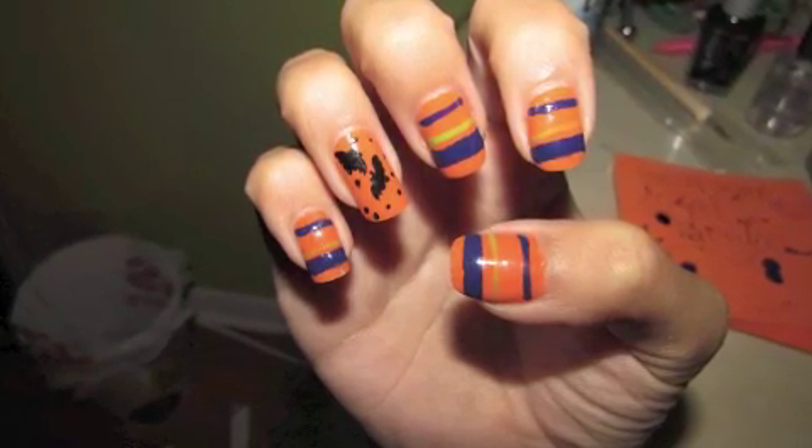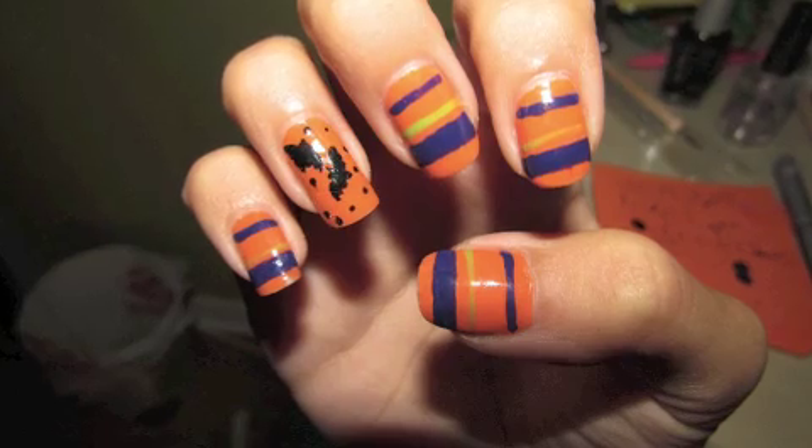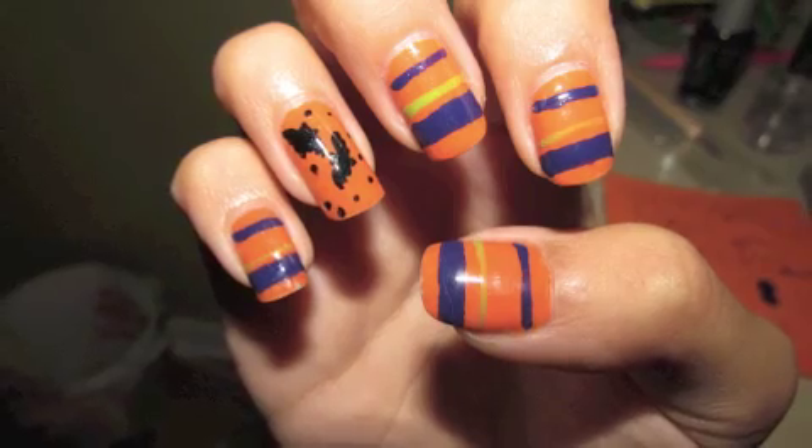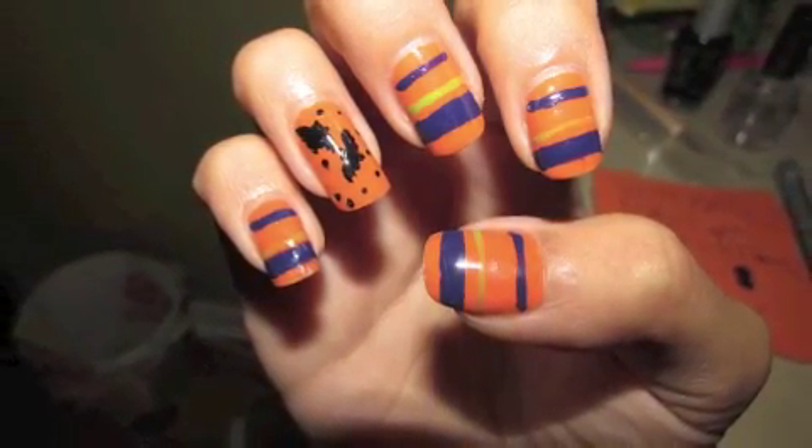Finally, apply a top coat and that's it. Thank you for watching. If you like this video, subscribe for more upcoming videos. If you tried this nail art using my tutorial, put pictures on Twitter and Instagram using the hashtag a Glamour Girl. Thank you. Bye bye.